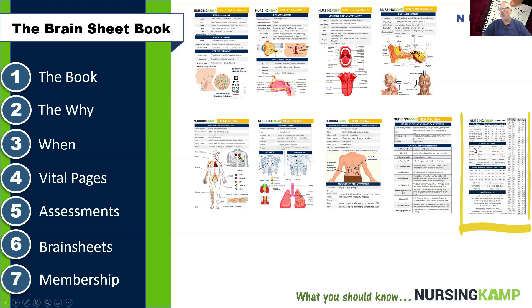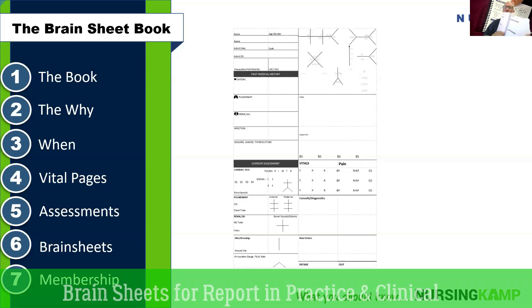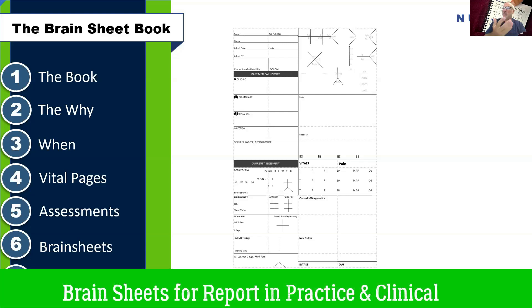The last page goes into more statistical content like conversions, weights, temperatures, and other things you would regularly use. This back page is specifically for conversions. The next part is the brain sheet section — brain sheets are what we use in reports. There are over 60 pages, which is about 120 brain sheets since they're front and back. You can tear them out if you want, or leave them in as a report book.